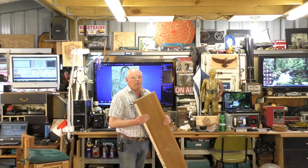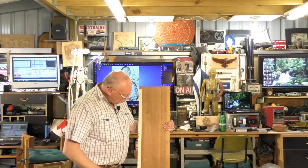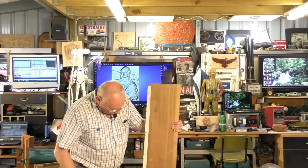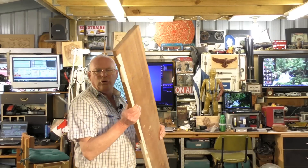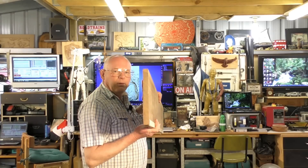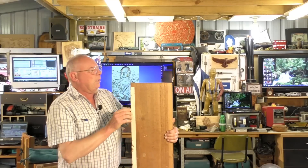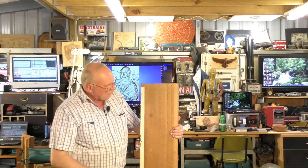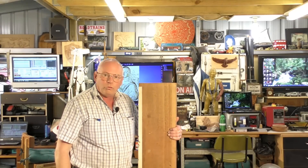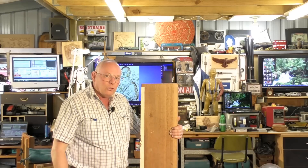We're going to carve it in this reclaimed, very old piece of oak. It's 7 eighths of an inch, or 22 millimeters in thickness. I reclaimed this from an old wardrobe that I was given — I broke it up about 10 years ago.